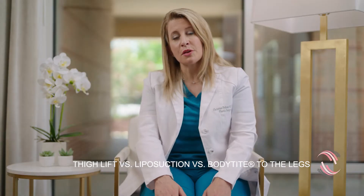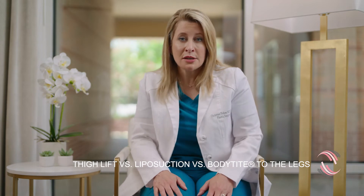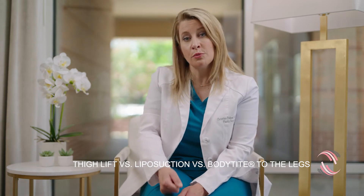Occasionally in the upper knees, patients complain of crepey skin — perhaps due to sun damage and solar elasticity of the skin — so we'll use a tool called Morpheus.